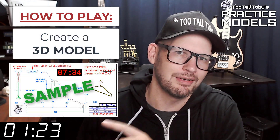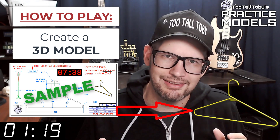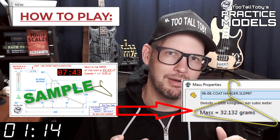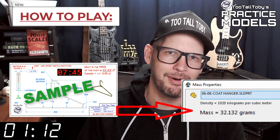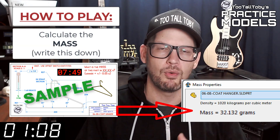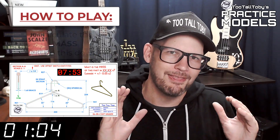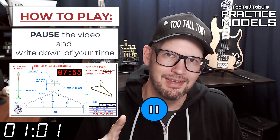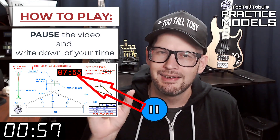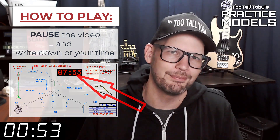When this timer goes to zero you're going to begin creating your 3D model. Once you get done creating that 3D model, you're going to go into your mass properties tool and determine what the mass of this part is. Write that value down on a scrap of paper or do a copy-paste into Notepad, then pause the video. You'll notice that on the 2D print there's a little timer — take note of what that time is. That's your time; that's how quickly you completed this challenge.